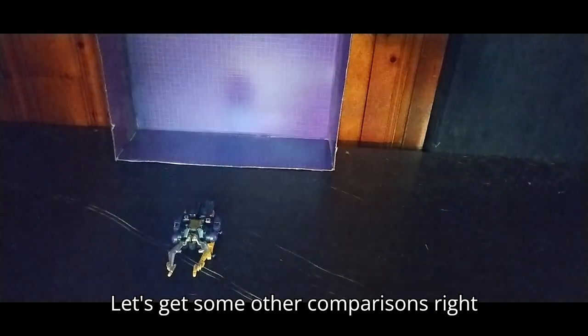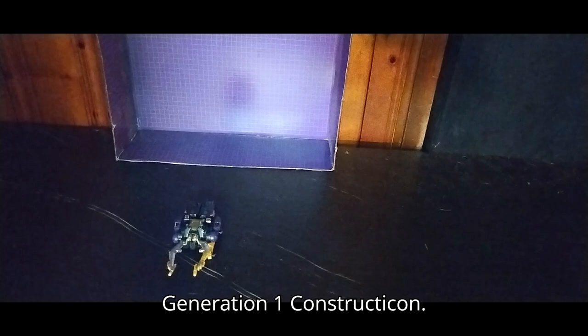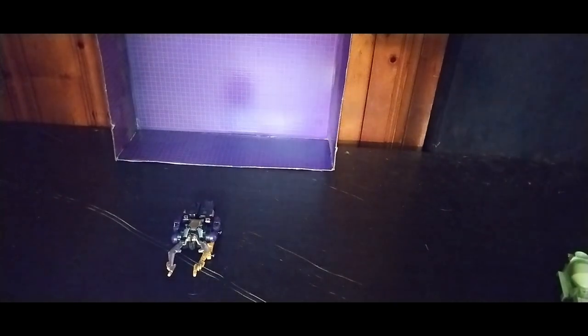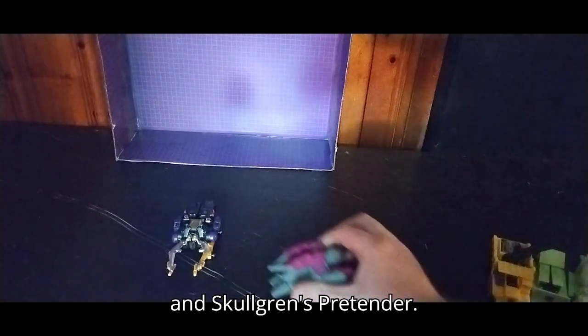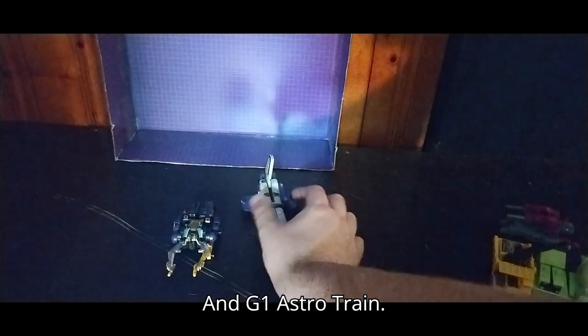Let's get some other comparisons. Here is the 1980s Shockwave, Generation 1 Constructicon Bonecrusher, and good old Mixmaster, Generation 1 Constructicon. Bonecrusher, Generation 1 Constructicon. Long Haul, Generation 2 Constructicon. And Skullgrin's Pretender — I don't have the Pretender shell to go with it. And G1 Astrotrain.